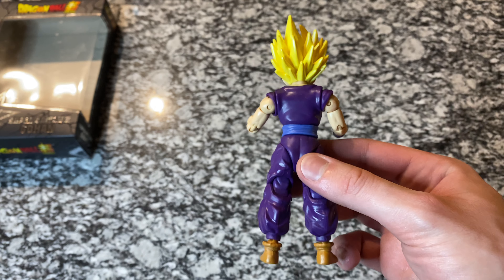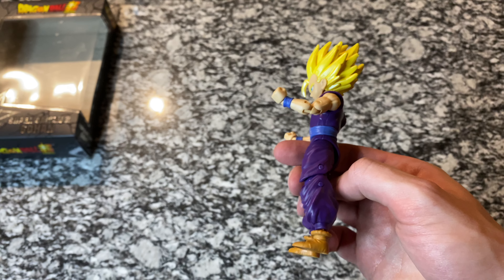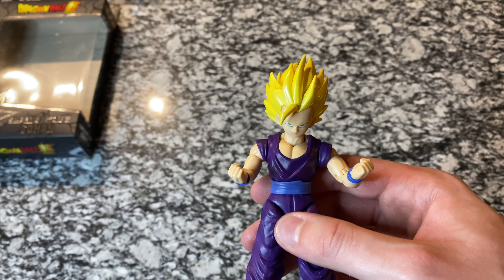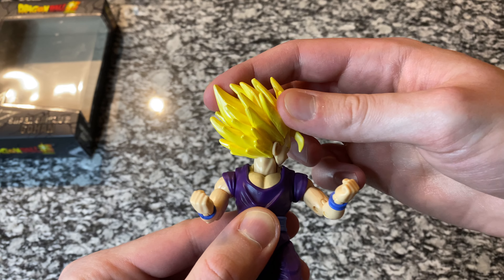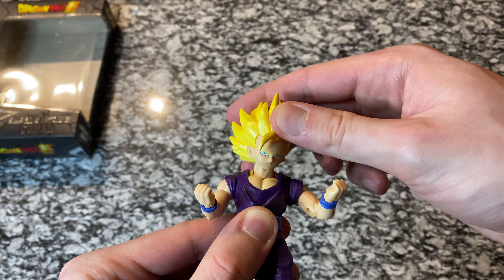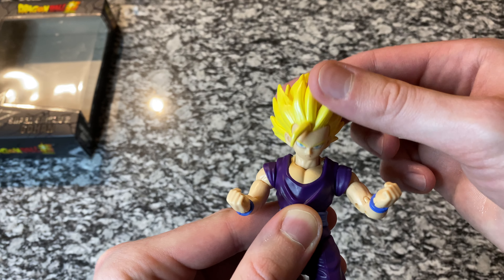Wow, it looks so good. The purple, the blue — all that is spot on, looks great. Even the shoes — kind of faded dark orange — look really good. His head does turn all the way around, and up and down just a little bit. There's a little joint down in the neck that allows you to move that around.